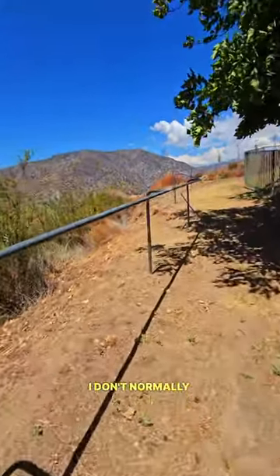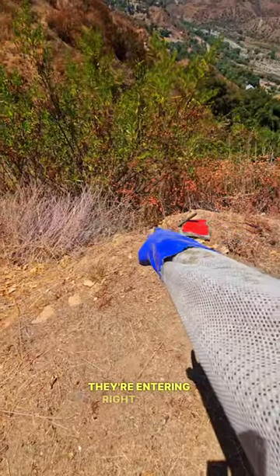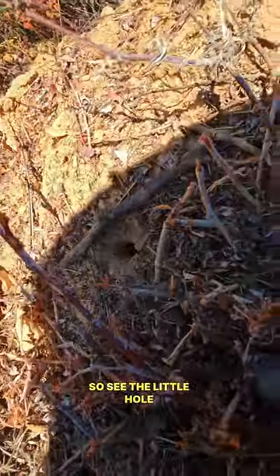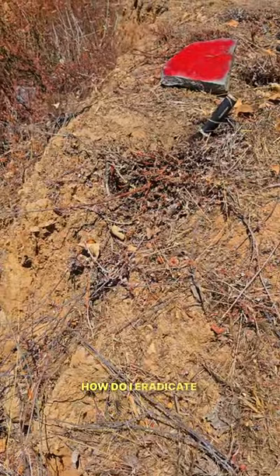Okay guys, here's something I don't want to film, but we have a yellow jacket nest in the ground. They're entering right there. See that little hole in the ground? They're not really coming out, are they? And the question you guys might have is how do I eradicate them?